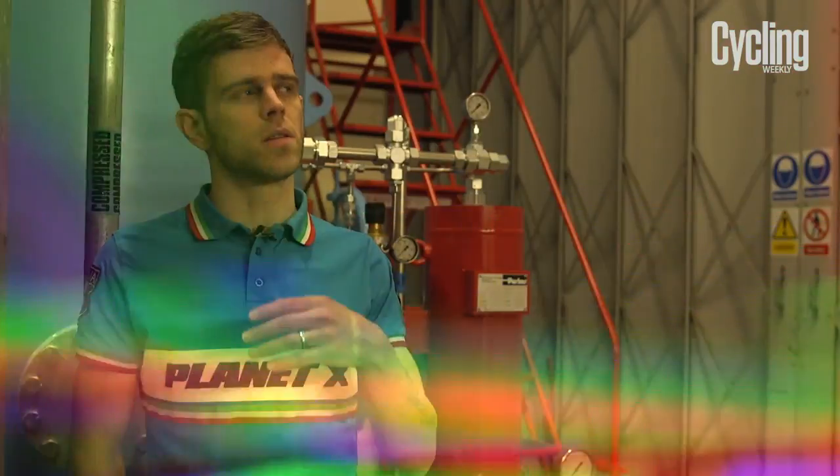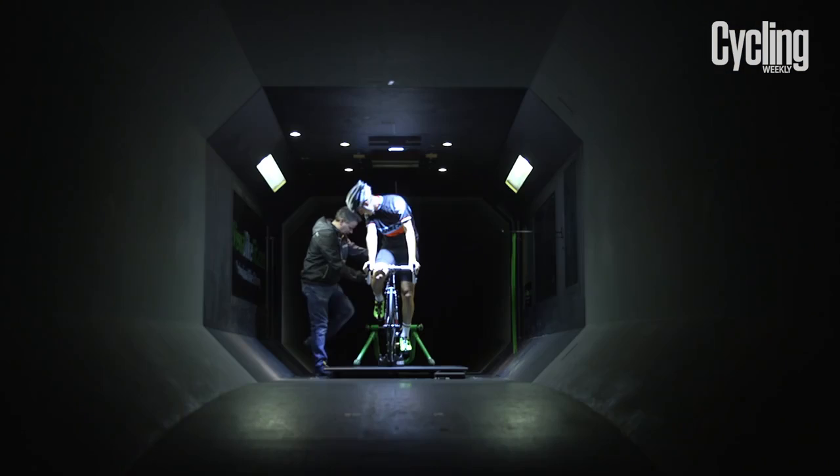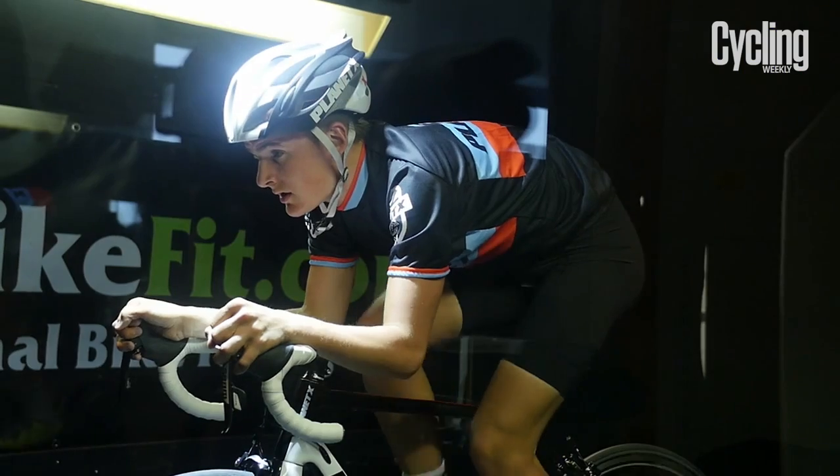Then the rider had a fit making it more comfortable, and the gains increased again as well. After that, a few quick changes to position saved an additional 21 watts.